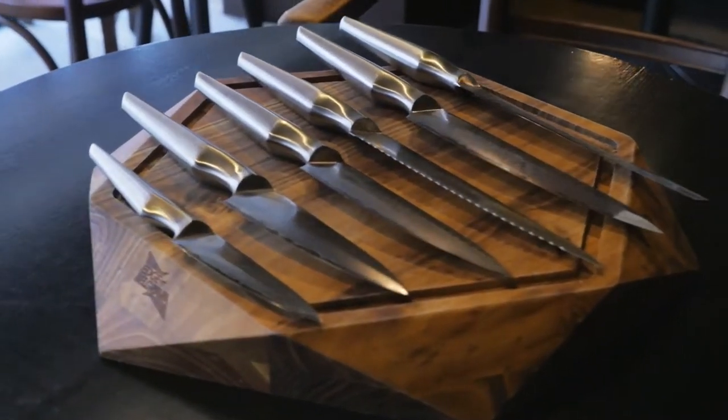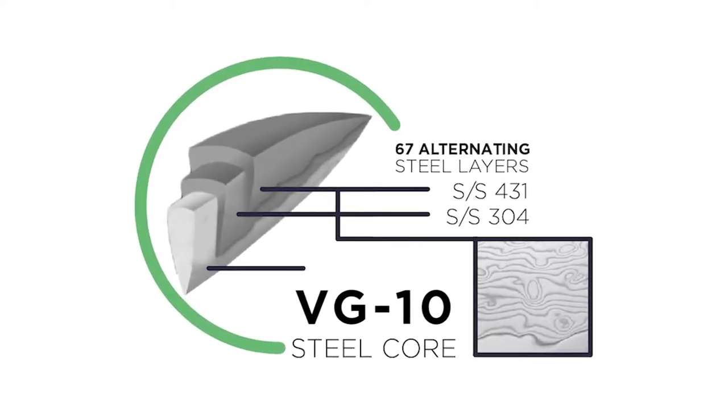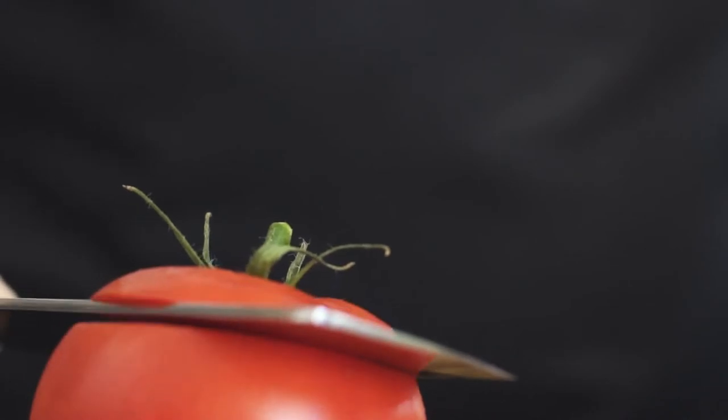So what makes the Shiroi Hanna knife so good? It has a VG10 steel core surrounded by protective layers of stainless steel. This construction is known as damascene or multi-layered steel, which makes the blade keep sharp for longer.